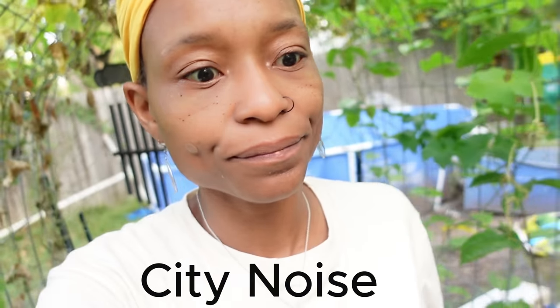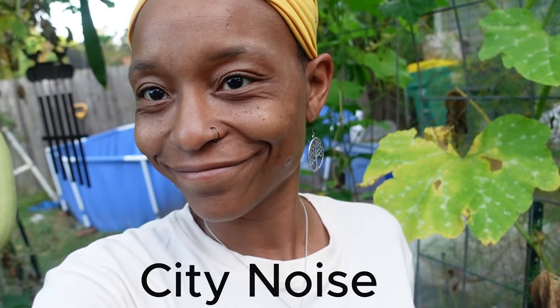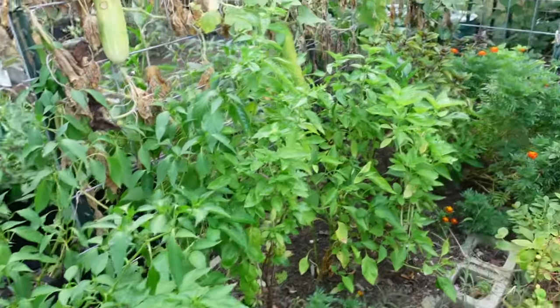I have some fall starts I already purchased, and we're gonna get some of those in today. Most of the beds we're gonna plant for fall are clear but still need to be dug — and that took forever, just so you know. We have one bed left that I really didn't want to pull because it was doing so well, but I have to now. We're gonna go ahead and pull that today.